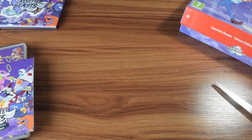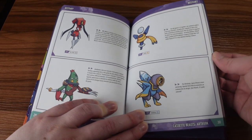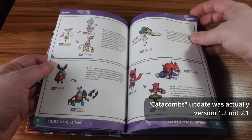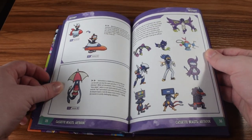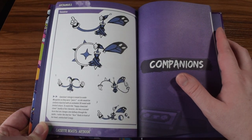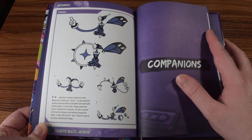That is the Physical Deluxe Edition of Cassette Beasts for the Nintendo Switch. Taking a closer look at the art book, it has concept art for the Cassette Beasts added in the 2.1 Catacombs update, some ones added in Pier of the Unknown, and then the only other thing I noticed on quick viewing was the page on Guinevere. There might be more, but I think that might be it for new things not in the pre-existing PDF version.